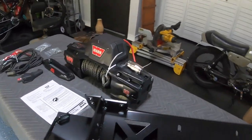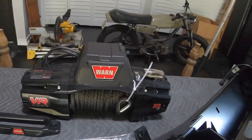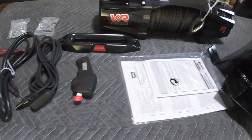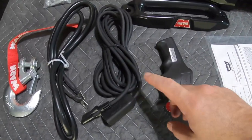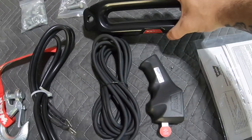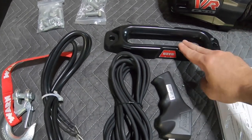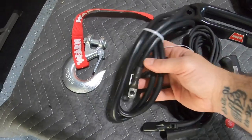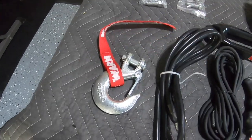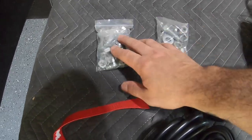Here's a quick shot of everything that came in the box: you've got the winch, paperwork, your remote, your wired connection to the remote if you don't want to go wireless — this fairlead looks like it'll be just fine. You also get your negative cable, your hook which I'm going to replace with a closed loop, and then your hardware.